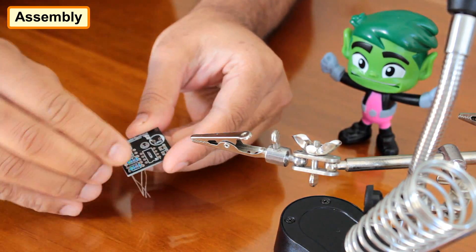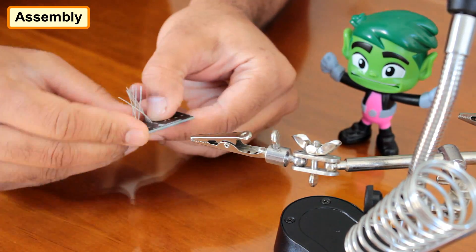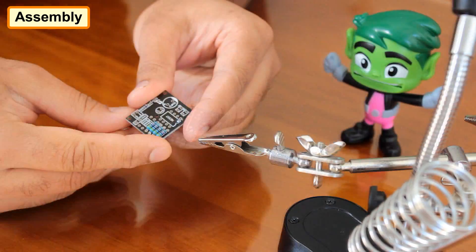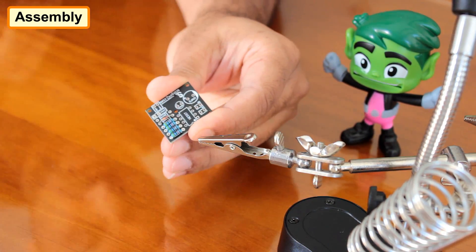Let's start the project by soldering the four 47k resistors to the board. Then let's solder the two diodes to the board.